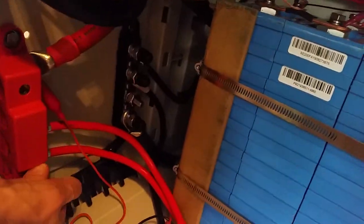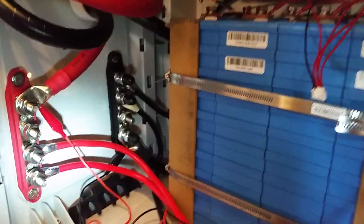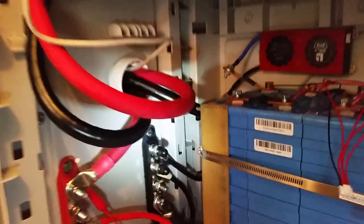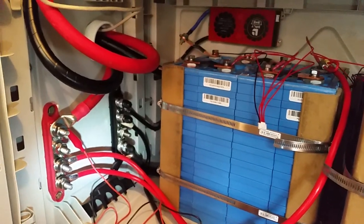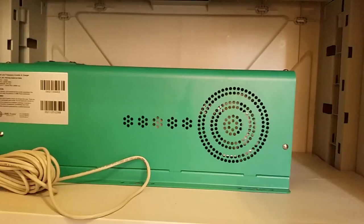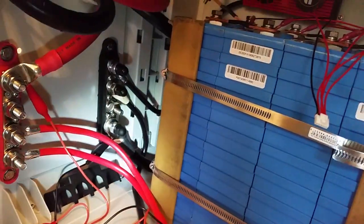Here are the bus bars — positive and negative. I've got two connections, one from each battery, and then the connection that goes to the DC disconnect on the other side of this panel. These cables are just four gauge cables, so they're not quite rated for 100 amps each. But we'll see how it works — I don't think my mom is going to be using the full 2,500 watts from this inverter anyway, so it should do the job.